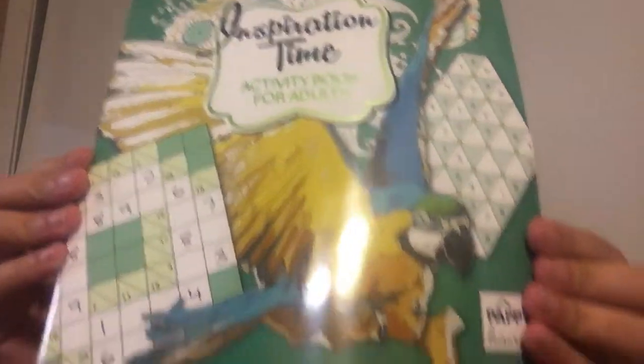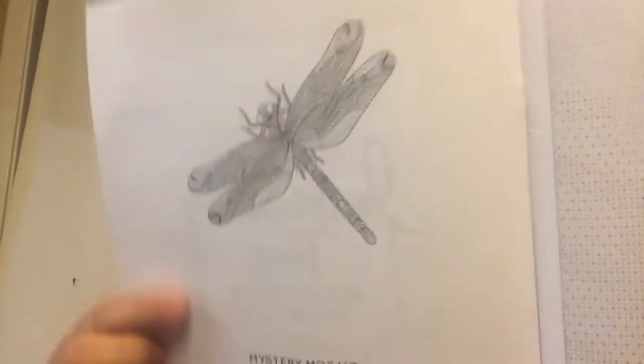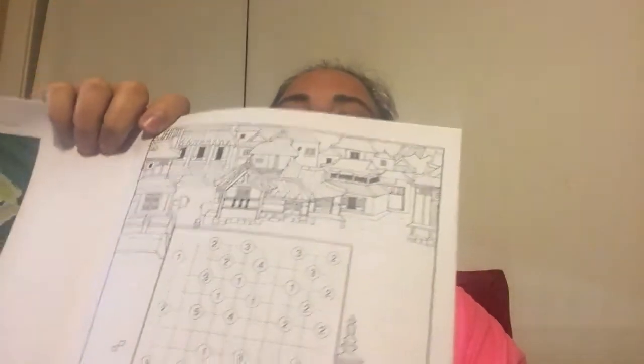I also found this one — 'Inspiration Time' activity books for adults. It's kind of the same concept; you have color mosaics. It's called 'Mystery Mosaic.' They have different designs — a diamond and a mermaid. It looks like there are supposed to be some dot-to-dots in here according to the back.